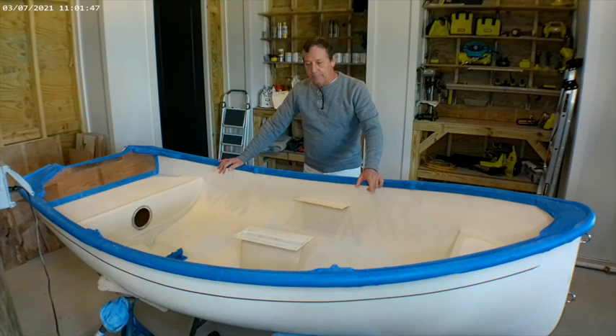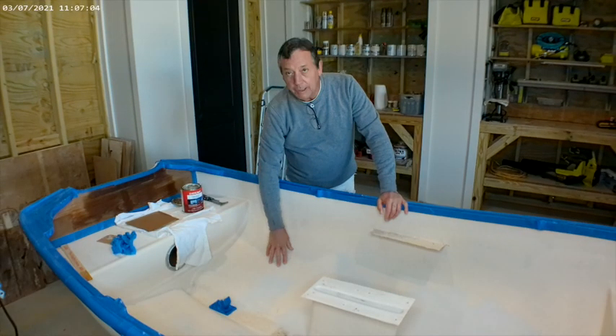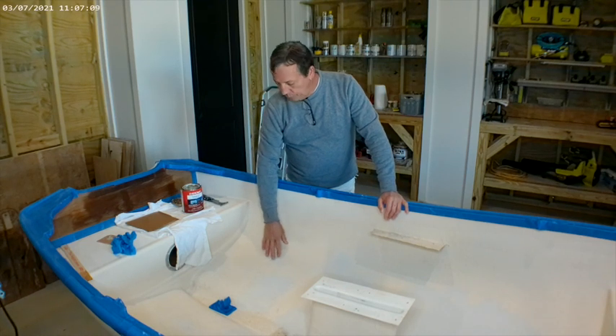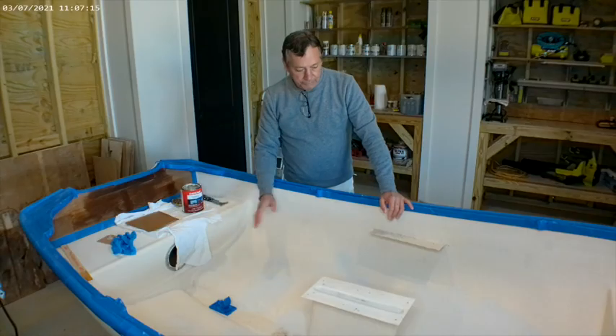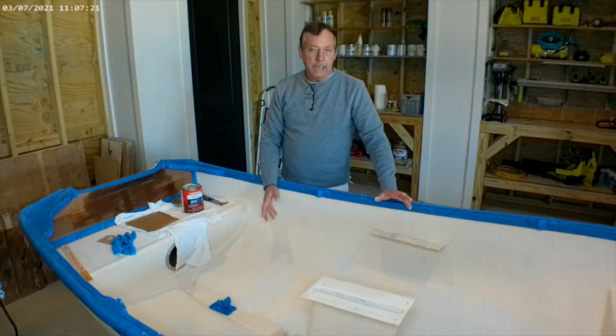Martin is going to show us how to make a template for a new seat. After scraping up all of the loose paint on the bottom, we use a product called Evercoat Formula 27. It's very much like a Bondo, and we fair that on it to make it smooth.